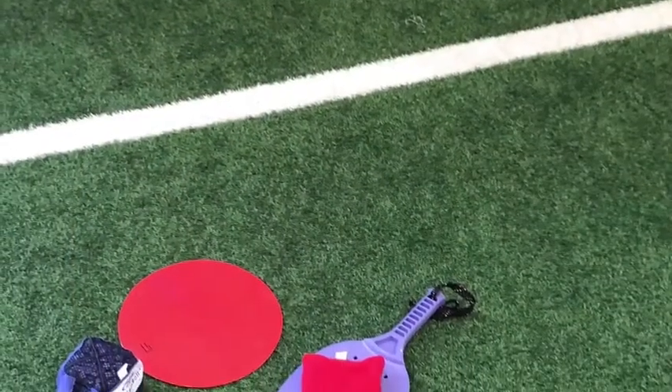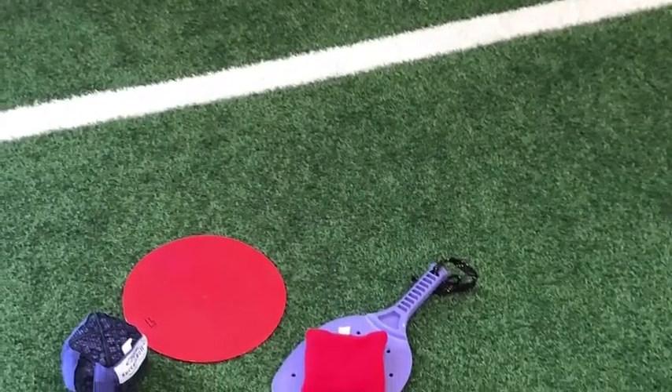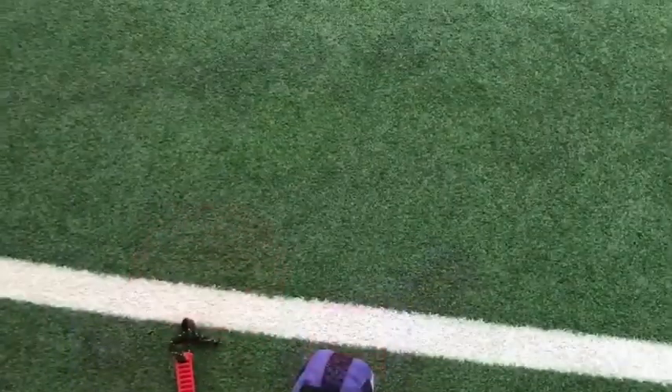This is video three of my progression of teaching striking skills to my elementary students. For this next activity, you're going to need a poly spot, a paddle, and a ball or a birdie.